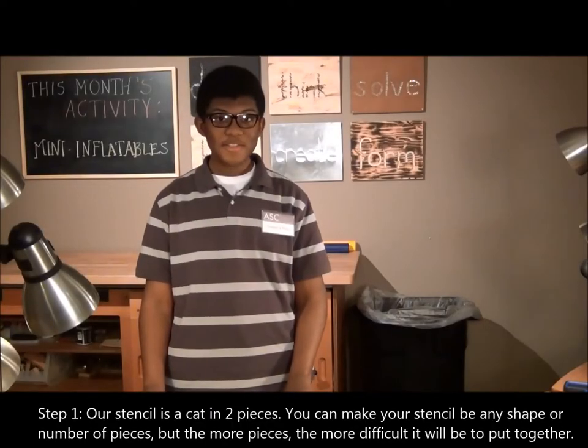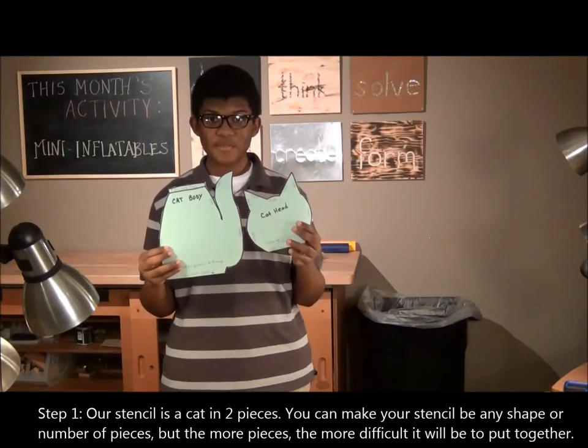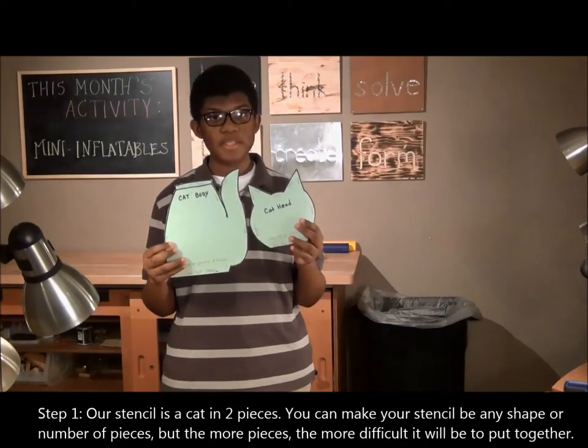Step 1. Our stencil is a cat in two pieces. You can make your stencil be any shape or number of pieces, but the more pieces, the harder it will be to put together.